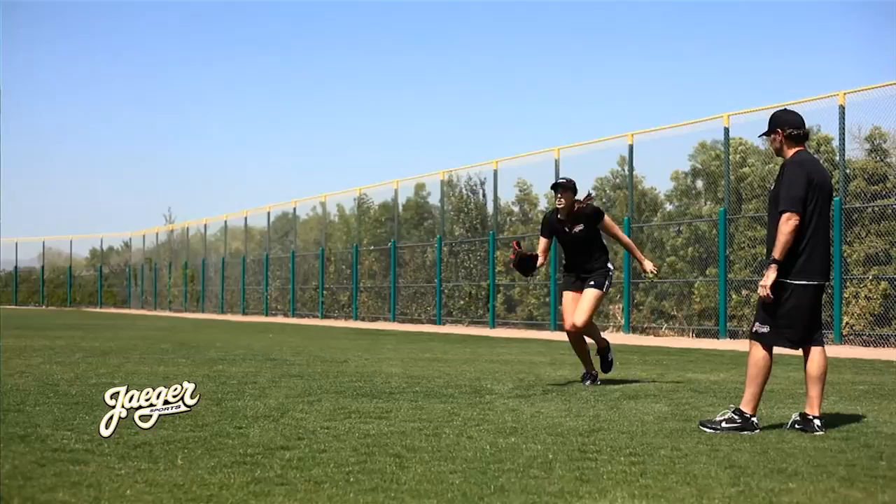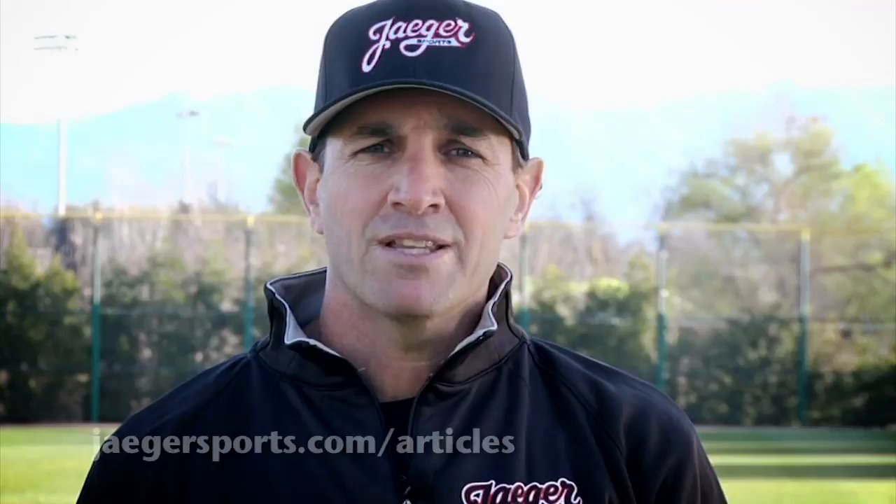We want to remind you that at the end of this video, there will be a link that will direct you to the article page on our website. This article page is loaded with information regarding our throwing programs, including how to best condition the arm in the off-season and the most optimal way to maintain your arm in season. So with that in mind, sit back, relax, and let's get started.